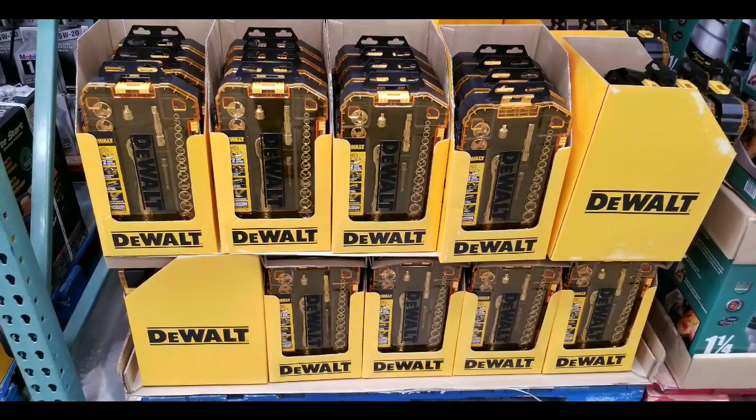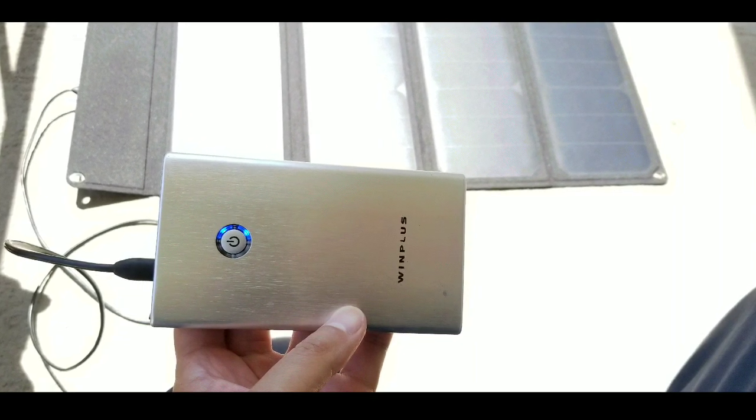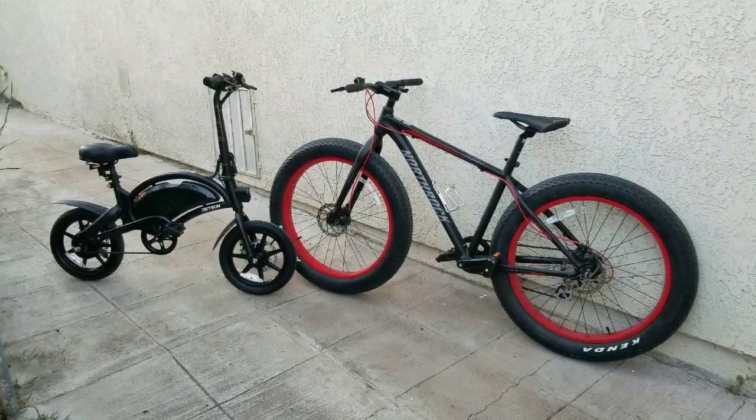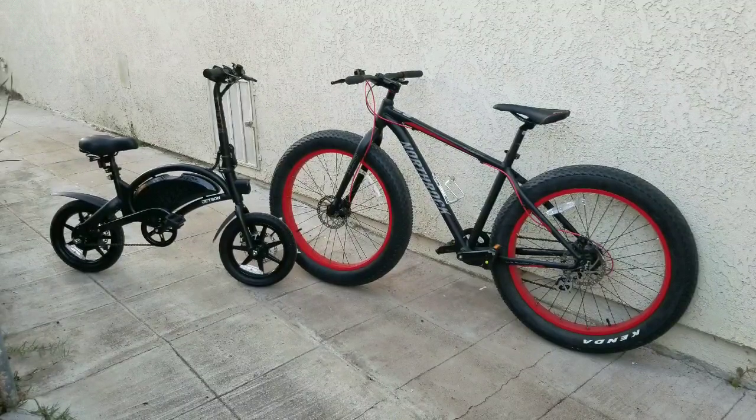There are other fun Costco finds on my channel, so go ahead and search and take a look. I also do long-term reviews of things I bought in the past few years, like the Wind Plus Jumper from Costco, solar panels, bikes, and electric bikes I bought elsewhere as well.